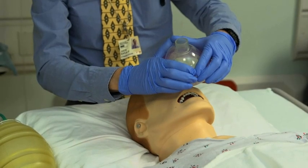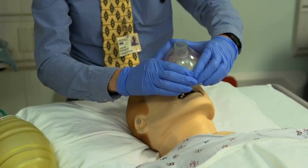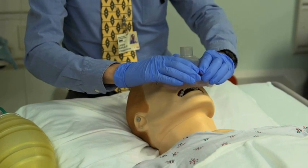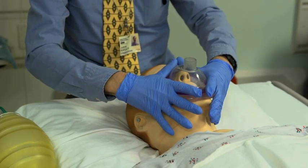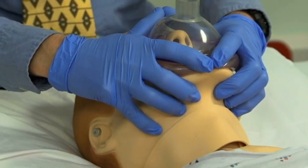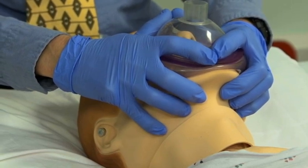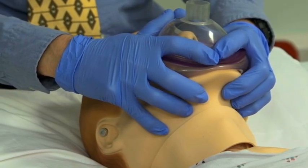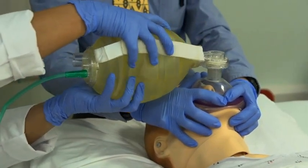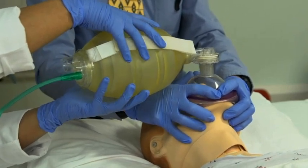The first clinician holds the mask similarly to the one-person technique. The web spaces of the thumbs and index fingers are placed adjacent to the connector stem, and the mask is lowered onto the patient's face, nasal portion first. The middle, ring, and little fingers are placed under the mandible and pull it upwards, while the thumbs and index fingers hold pressure along the superior and inferior portions of the mask. Once a proper seal is achieved, the second clinician attaches the bag to the mask and begins ventilation. The first clinician may provide a head tilt and jaw thrust maneuver while holding the mask onto the patient's face.